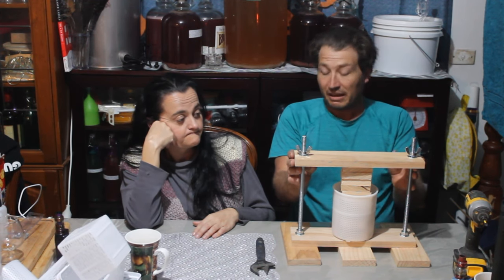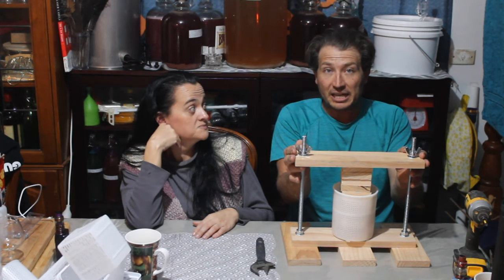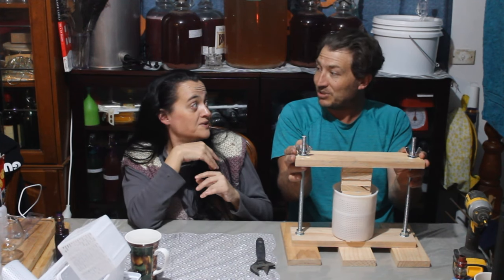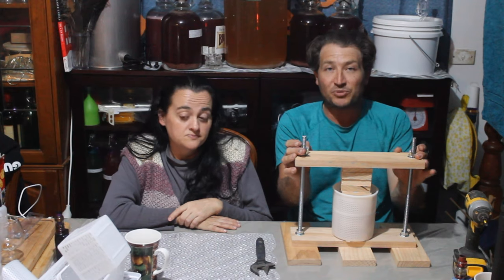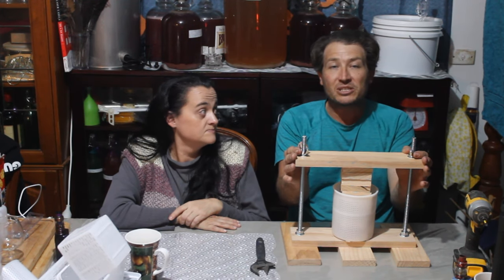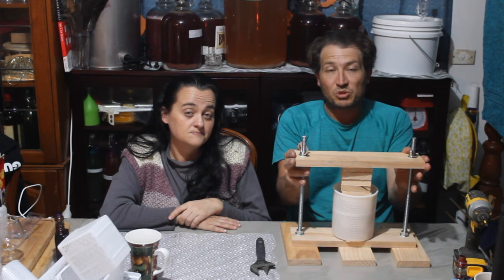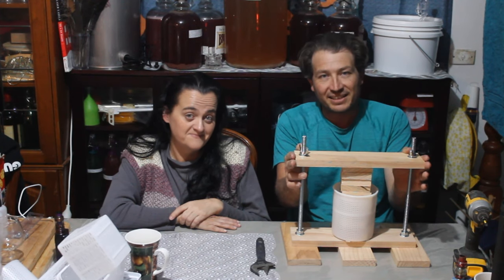And that's it – simple and easy. Looking forward to the cheese mould video coming up. Thank you very much for watching; I hope you found it very informative. Please like, subscribe, and if you have any questions, don't hesitate to ask in the comments. Thank you, see ya.